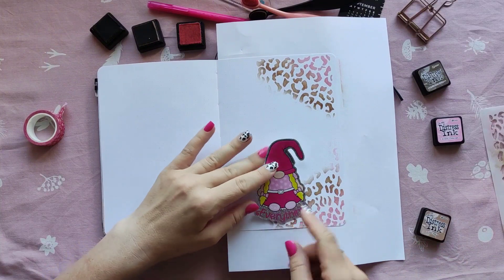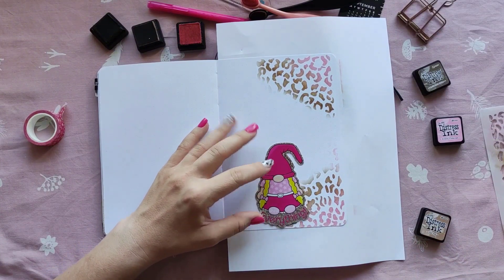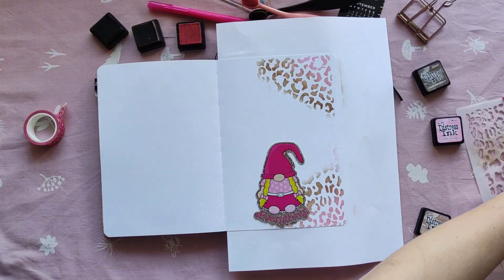Then I'm going to add this little gonk sticker from Oopsadaisy. She's everything, because every moment is everything.